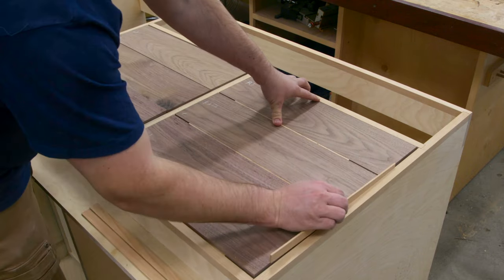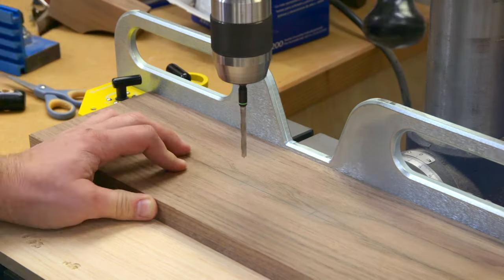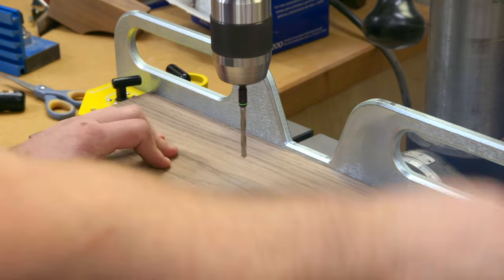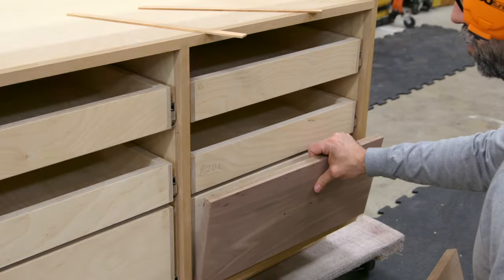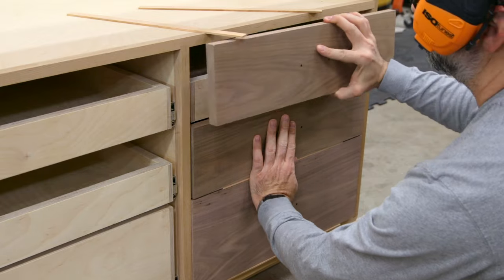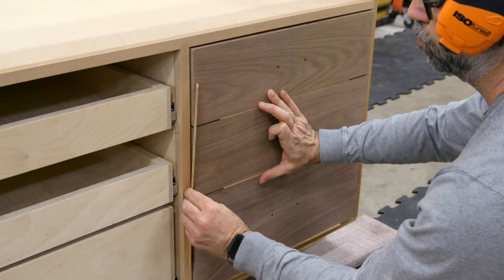The good thing about shims is you don't have to worry about numbers — when everything fits, you know it. Now locate and drill the holes for the hardware into each drawer front. With the cabinet upright again, put the drawer fronts and shims back in place. Gravity can play a role in how the drawer boxes sit in the case, so it's best to do the front attachment upright.